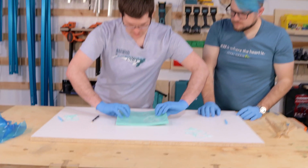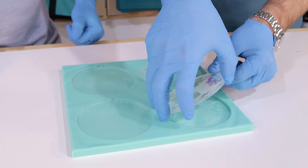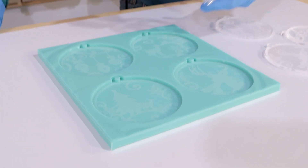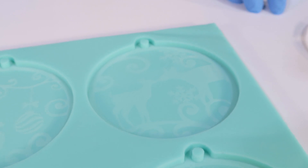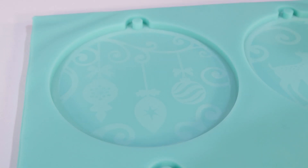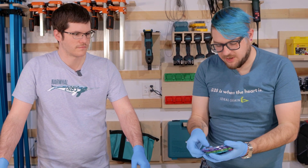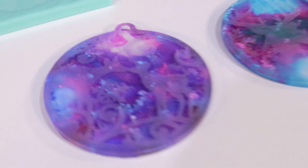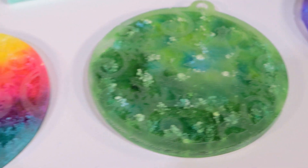Flip it back over and pop the masters out just like demolding a normal resin piece. The details are very, very fine — running your hand over the masters it feels just like frosted glass, very subtle. But the silicone picks that up very well; it will pick up every detail. Yesterday, Elizabeth — Philip's wife — poured these for a Total Boat Tips Tuesday video, and this will give you a little idea of what these look like after you pour some epoxy and pigments on them. Just totally beautiful.